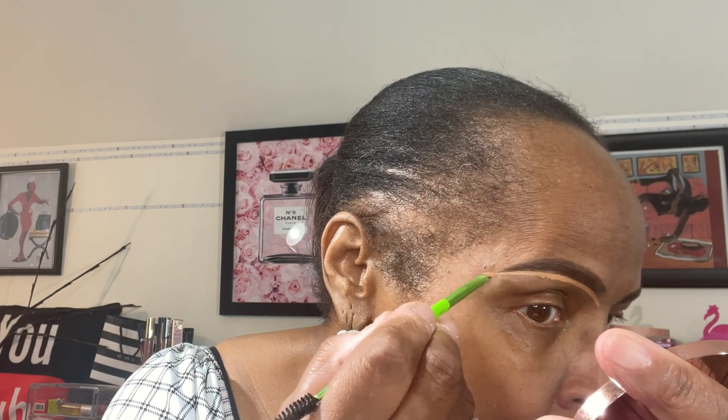We're going to begin by cleaning up my eyebrows. I'm using a Warm Honey Shade Concealer from LA Pro Girl. This is a full coverage concealer. I'm just going to pull this concealer down and use it as my eyeshadow base as well.